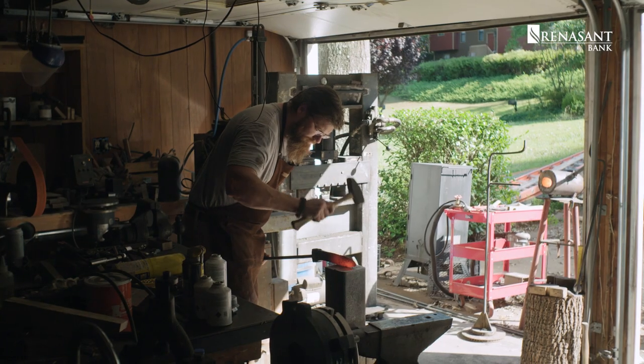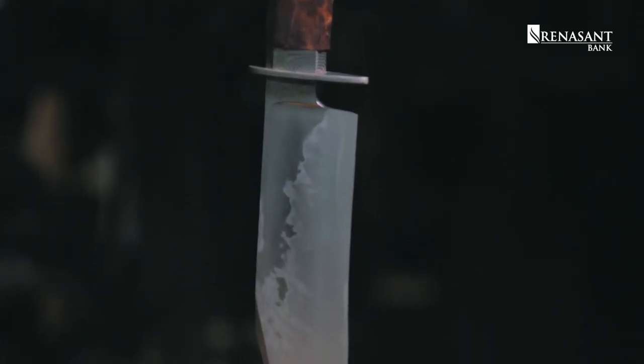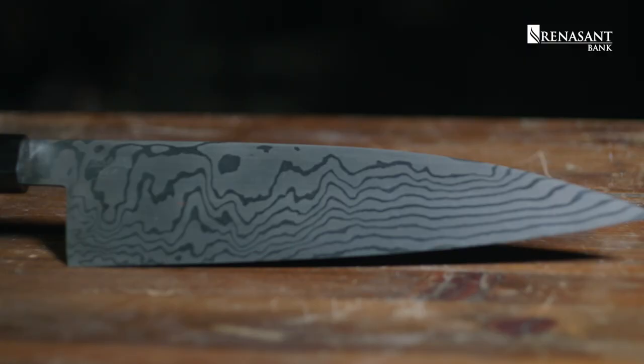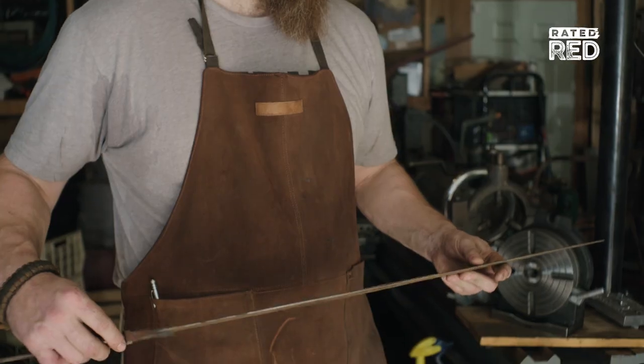I started out wanting to do martial arts weapons, and that was way too much of a project for beginners. So I actually ended up starting with hunting knives, which grew into bowie knives, and then for some technical challenge I started getting into chef's knives and straight razors. And I've actually built up to where I do make swords fairly often now.